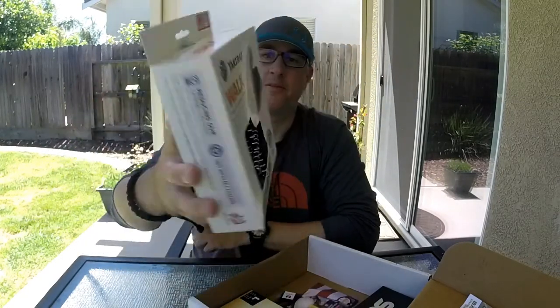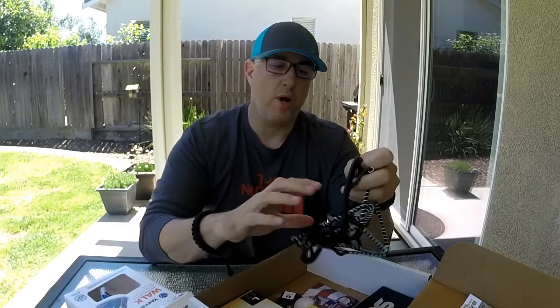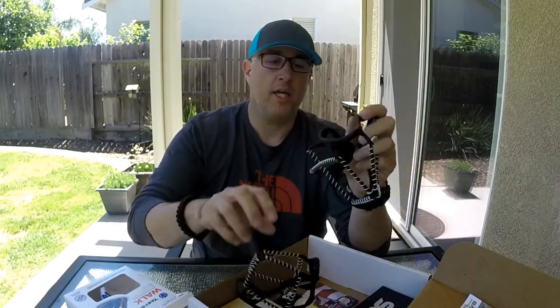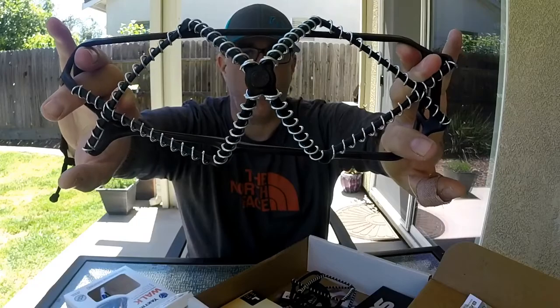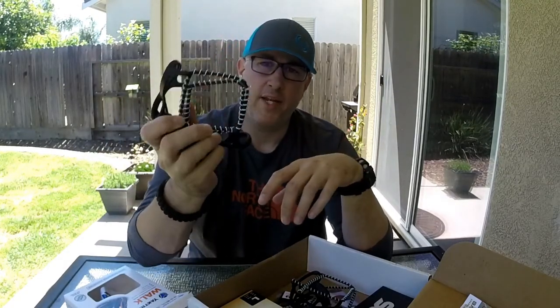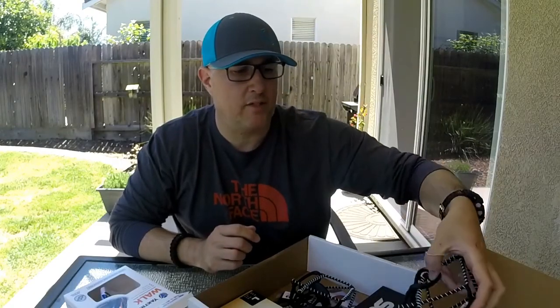Next, we have some Yak Trax. Interestingly enough, I was actually looking at buying a pair of these. These are what I would consider a casual crampon. They're great for walking in the snow or mud — they slide over your shoe and give you extra traction on the ground when it's slippery or wet outside. Being in Northern California, we don't need them necessarily in the valley, but when I go up skiing or hiking, these are great to have. They're lightweight, pack down really small — a great addition to throw in your day pack.